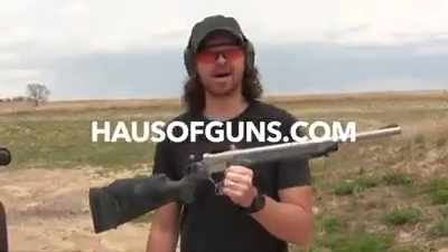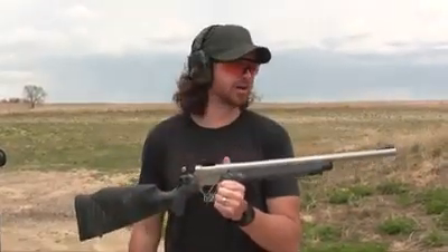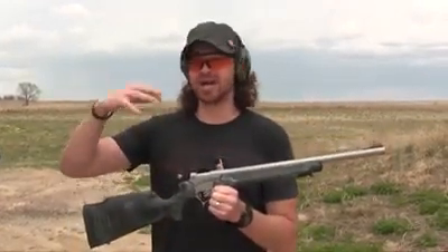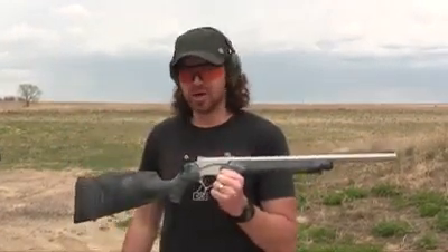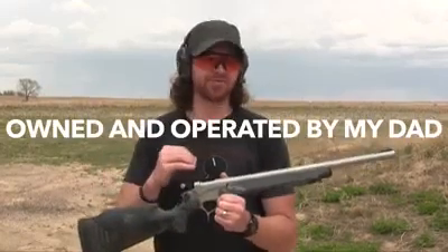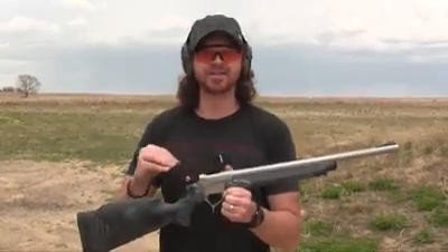Hey folks, Ebs here with HouseofGuns.com. I'm going to do a little promo section for you here for a minute. You might have seen it posted on my social media and elsewhere — not so much on YouTube — but I'm also part of another website, a sales website called HouseofArms.com. We deal primarily in single shot rifle systems, specifically Thompson Center Arms and CVA rifles. We just picked up the CVA Apex line of single shots too.